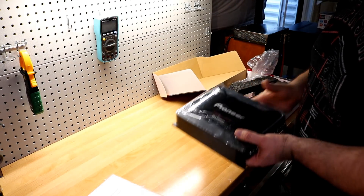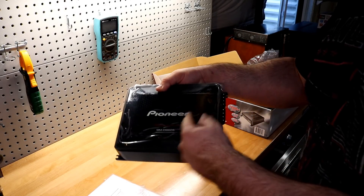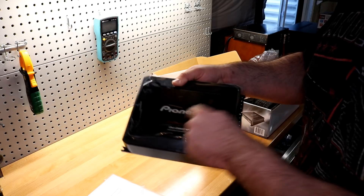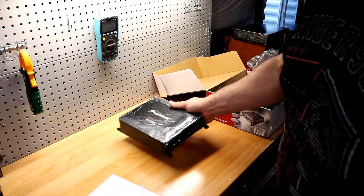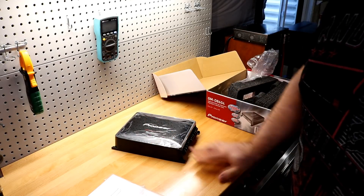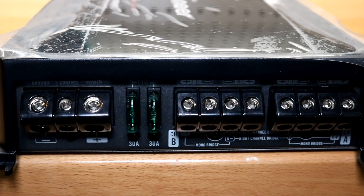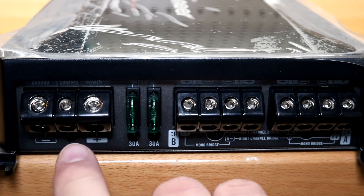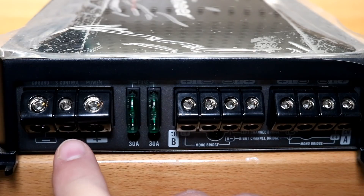Pretty simplistic looking amplifier. It does have a nice carbon fiber finish on top with the big Pioneer logo. On this side of the amplifier you have all your input and output terminals. Your power and ground connections are over here and they accept four gauge wiring, with your remote terminal in the middle.